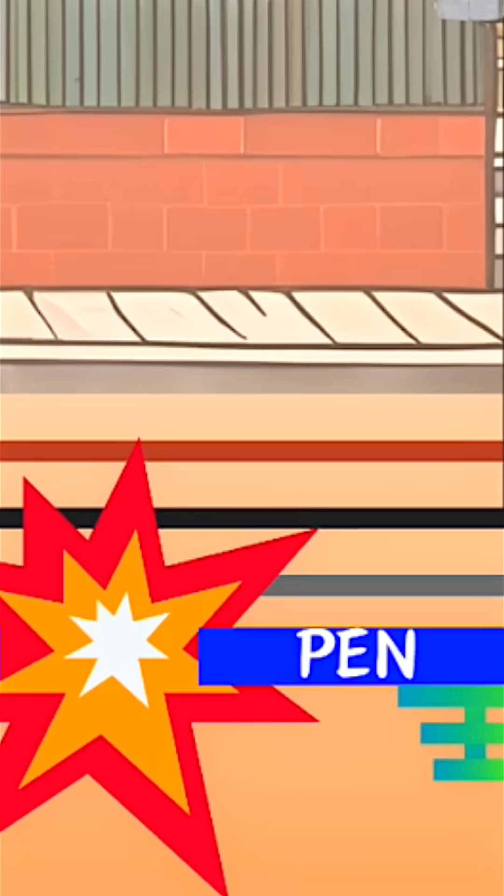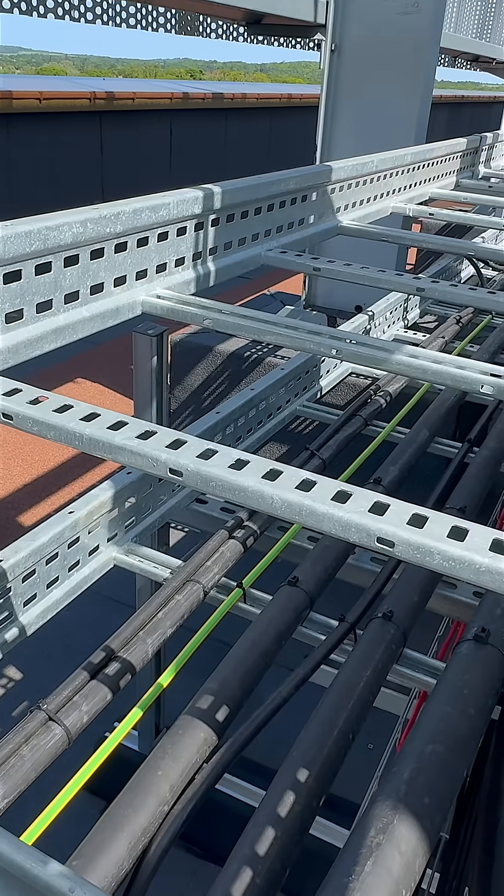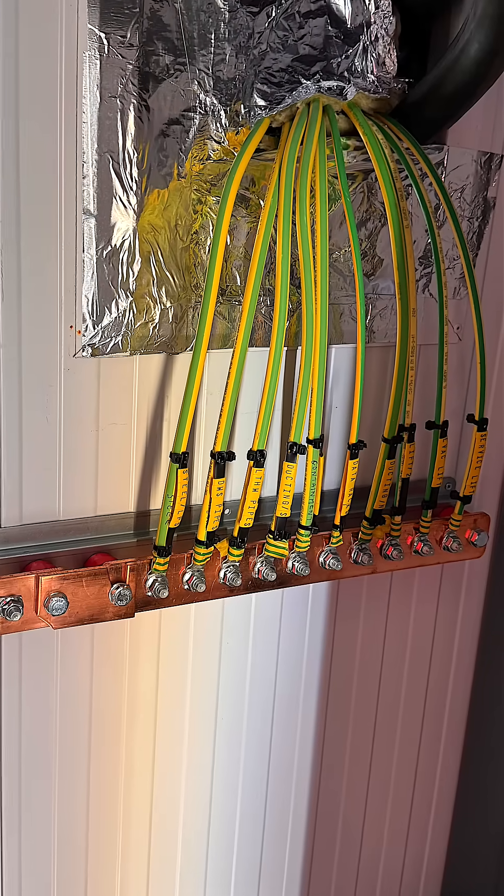And if there's a pen fault, not only can that cause the service head to become live, but any extraneous metalwork in the installation could potentially rise to a dangerous potential.